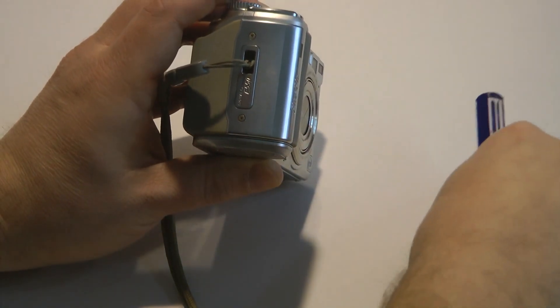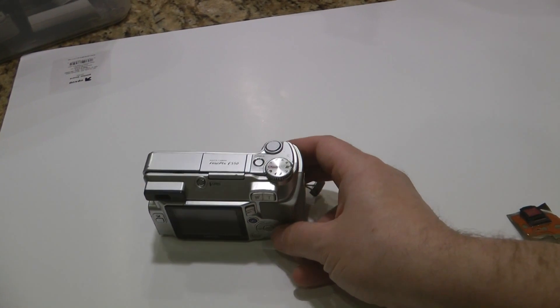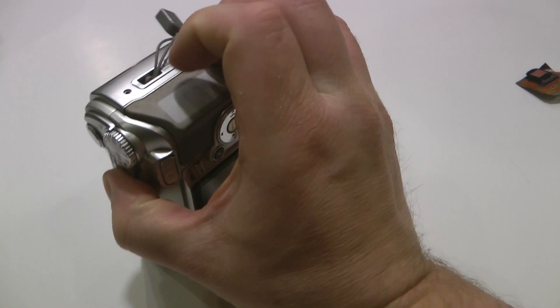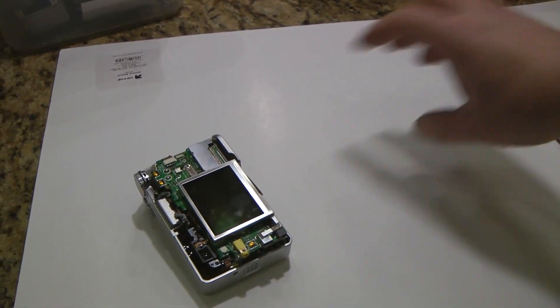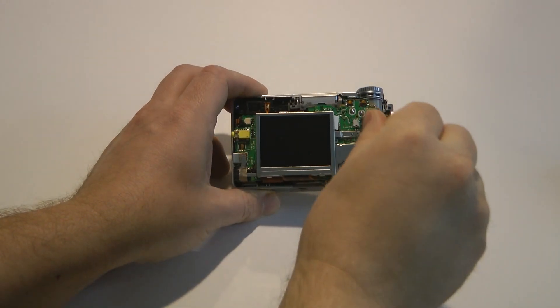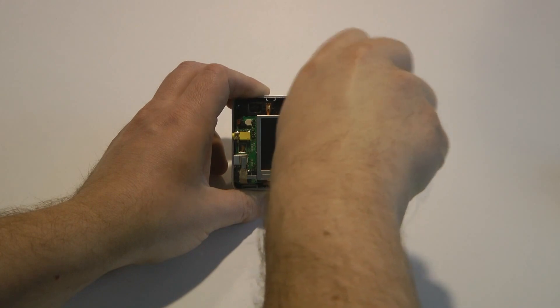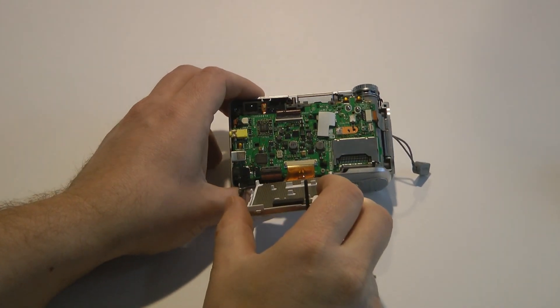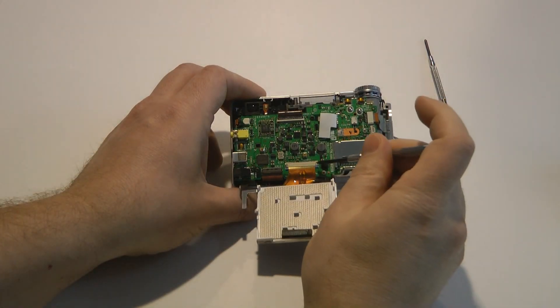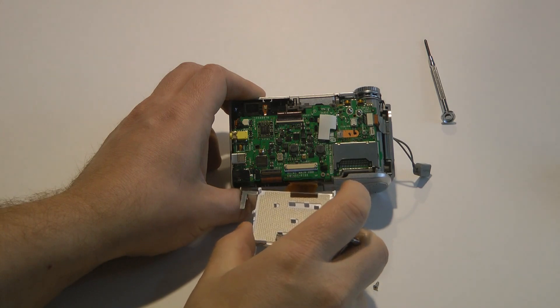Remove all of these screws. Once the screws are all removed, go into the side of the camera and pull it apart. Set the back to the side. To remove the screen assembly, use a small Phillips head screwdriver, like a jeweler's screwdriver, to remove the one screw holding the lens assembly to the motherboard. You'll then find that the whole screen assembly can pivot down. Using the small flathead screwdriver, push down on the blue pins that secure the cable for the screen assembly. Pull that free.